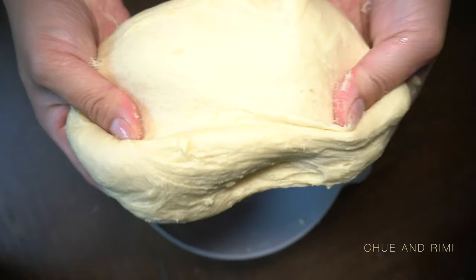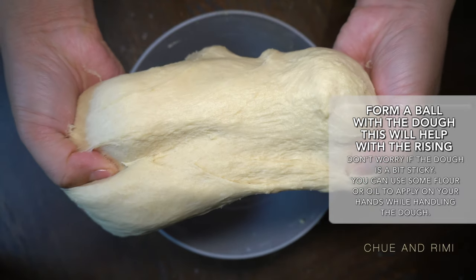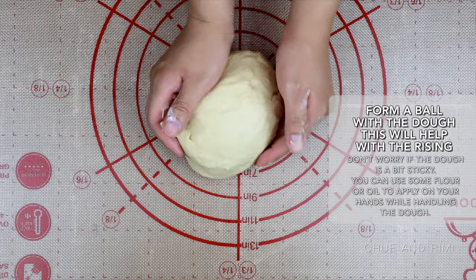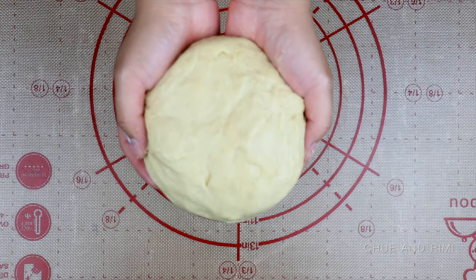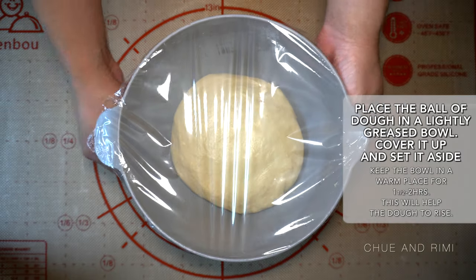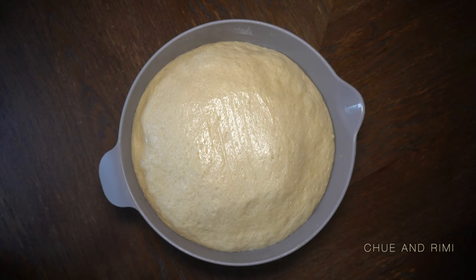It's okay for the dough to be a little bit sticky. Feel free to use a little bit of oil or flour when handling it. Now we'll be forming a ball with the dough — this helps the dough rise better. Put the dough into a lightly greased bowl and cover it with some plastic wrap or a damp towel. Put it in a warm place for the dough to rise. Take out the dough after one and a half to two hours; it should now be doubled in size.